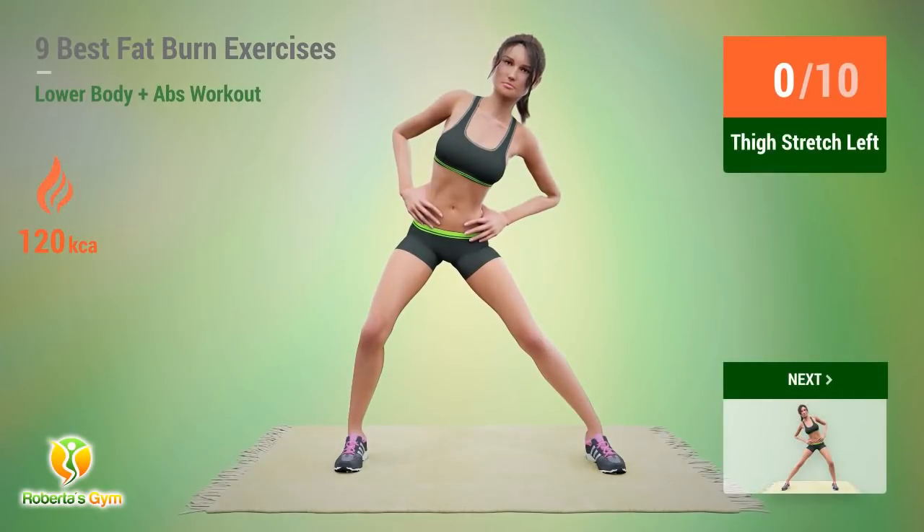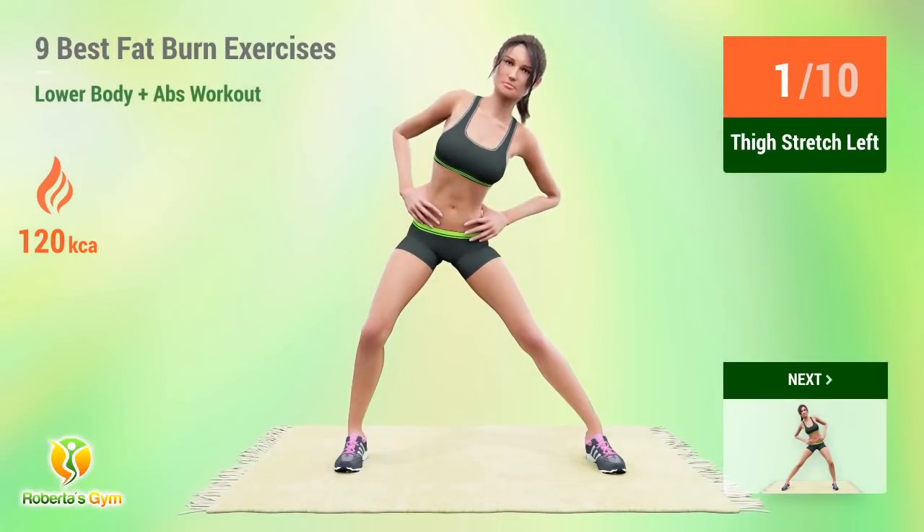Up next, thigh stretch. In 5, 4, 3, 2, 1, go! One. Two. Three. Four. Five. Six. Seven. Eight. Nine. Ten.